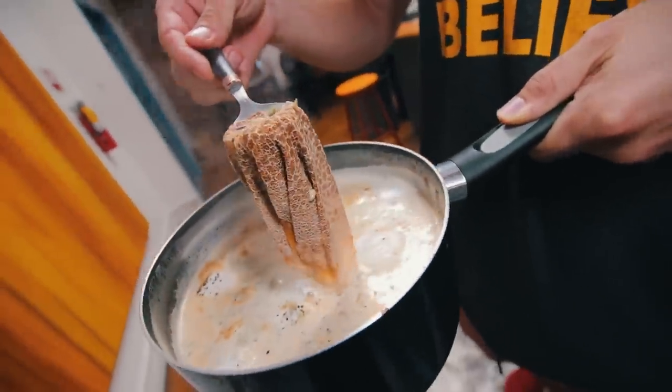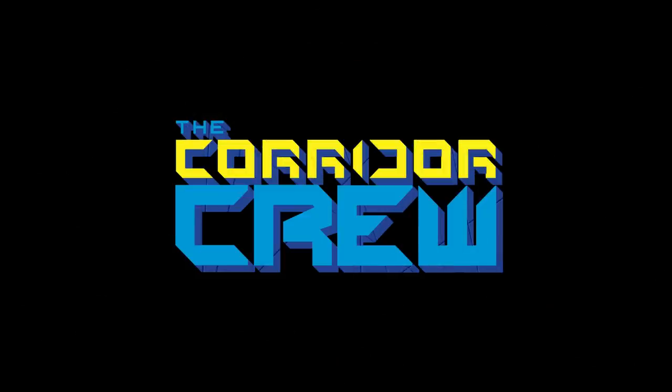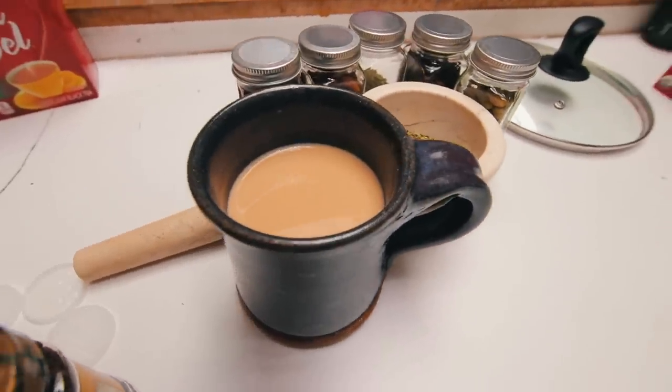What is that? That's what you make gloves out of. Oh my god. Guys, I really want to show you how to make this Indian chai. It's so good. But first a little bit of backstory.